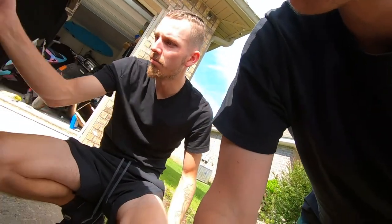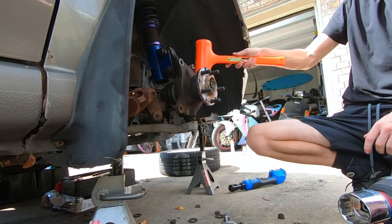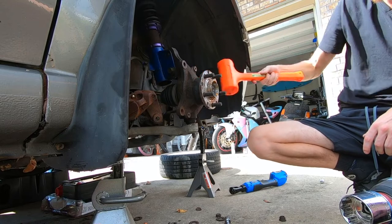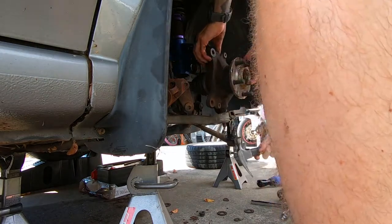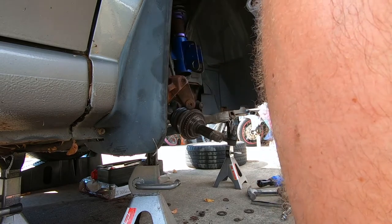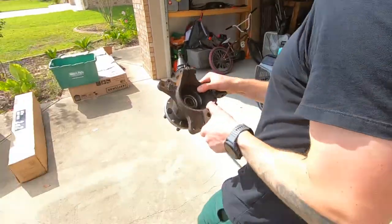We got the axle nut off. You've gotta hit this down — all right, let's get everything out.